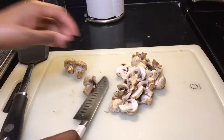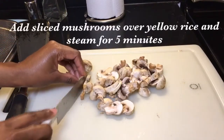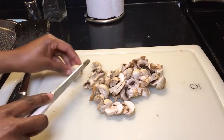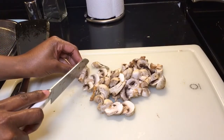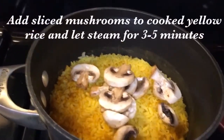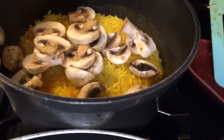I've chopped up some mushrooms here. We are going to add these to the top of the yellow rice so they can steam for about four to five minutes. Let's go ahead and add these mushrooms on top of the yellow rice and let it steam.